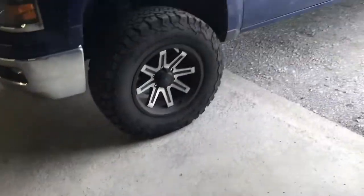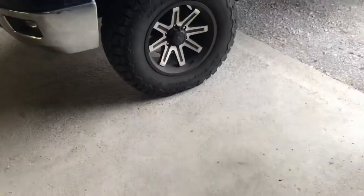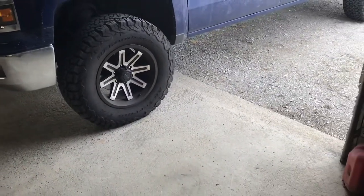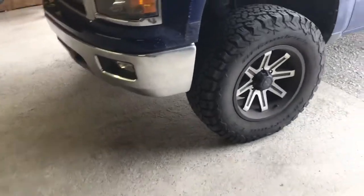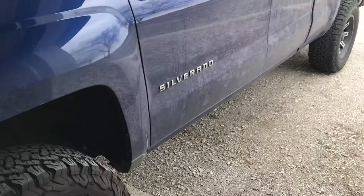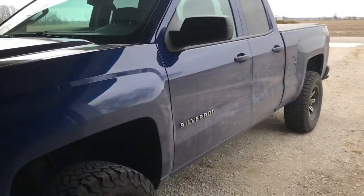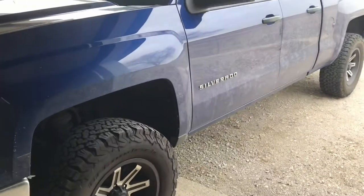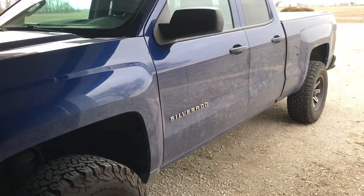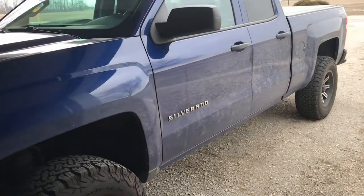Today I'm going to do the trailer brake warning fix again - this would be a part two, because before I cleaned the module that's backed by the spare tire and I thought it worked. It seemed like it did, but after a little while the warning started to come back on here and there.